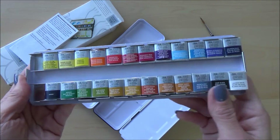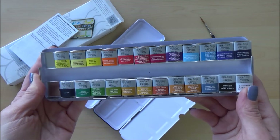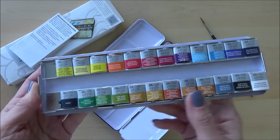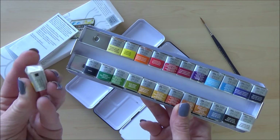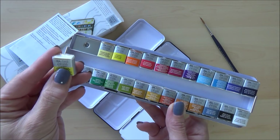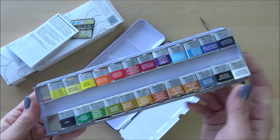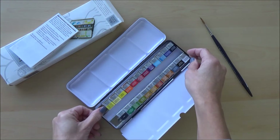The range of colours seems okay at first glance, but it's hard to know what you've really got until you swatch them all out — something I'll enjoy doing later. I'm currently putting together a colour swatch folder for my art supplies, so let me know in the comments if that's something you'd like to see. I'm also planning on comparing these professional Winsor & Newton paints to the student-grade Cotman range of half pans, also by Winsor & Newton, so subscribe if you don't want to miss that video, which I'm aiming to upload next Tuesday.